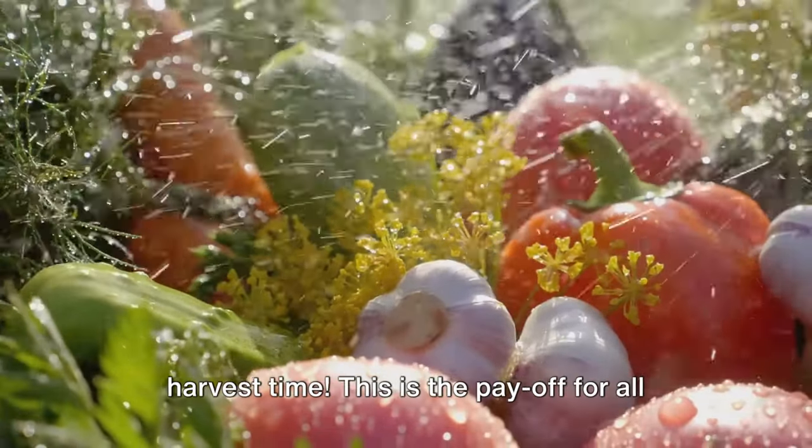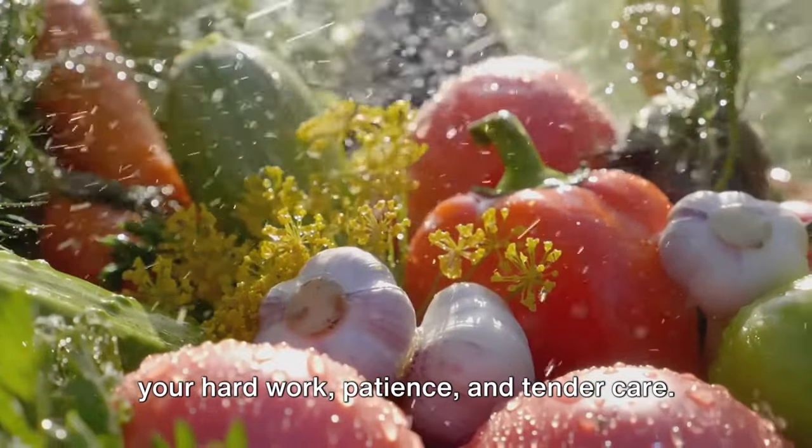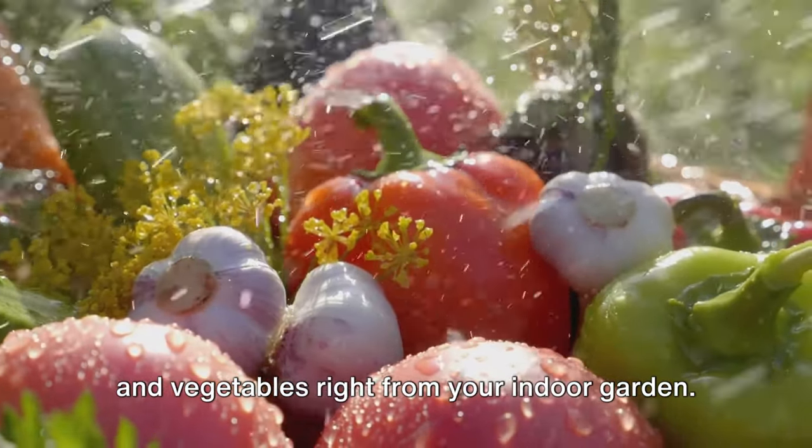The moment we've all been waiting for — harvest time. This is the payoff for all your hard work, patience, and tender care. There's something uniquely satisfying, almost magical about plucking fresh herbs and vegetables right from your indoor garden.